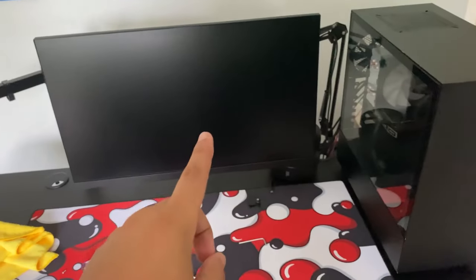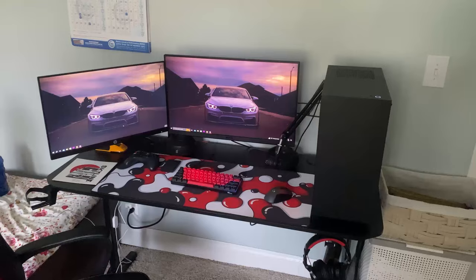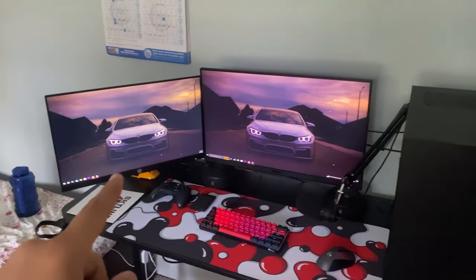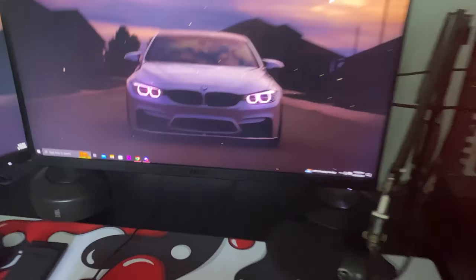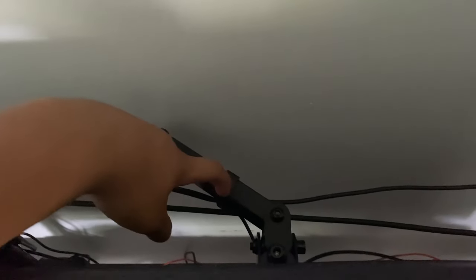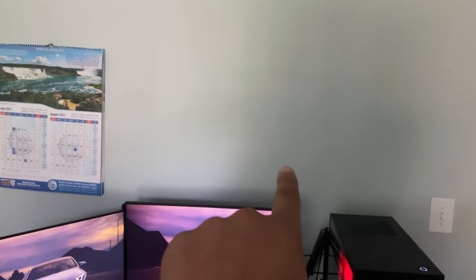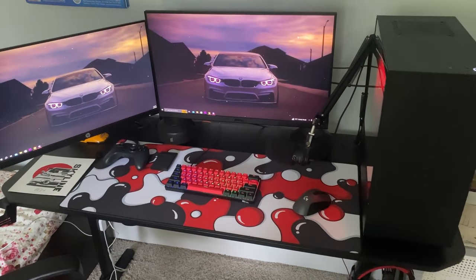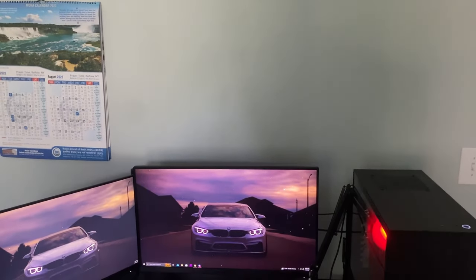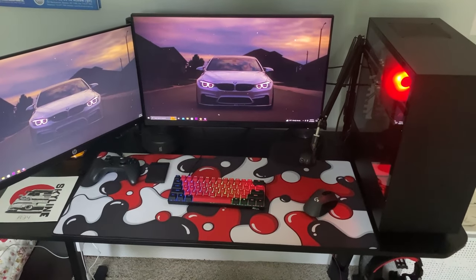Alright guys, I just finished setting up my first monitor on the monitor arm. I'm gonna set up the second one. Okay, I just finished setting up both monitors — it looks really clean. I have more space under the monitors and not many cables are showing because the arm came with four cable management clips, two on each arm. All I have left is the two shelves. I gotta get my parents' approval first since they said they didn't really want shelves, but I still ordered them.